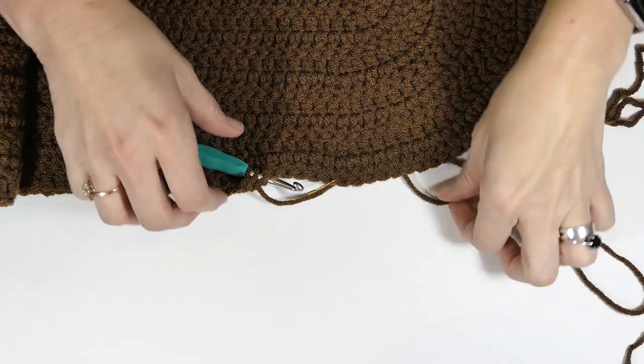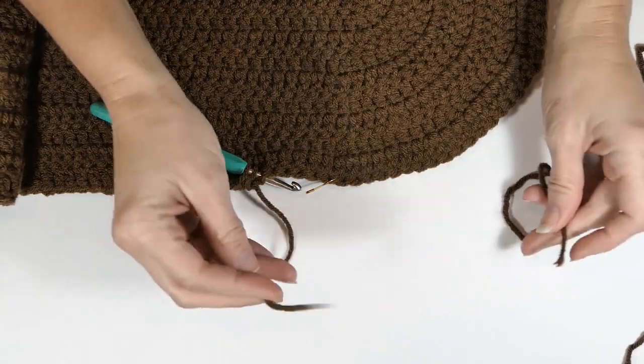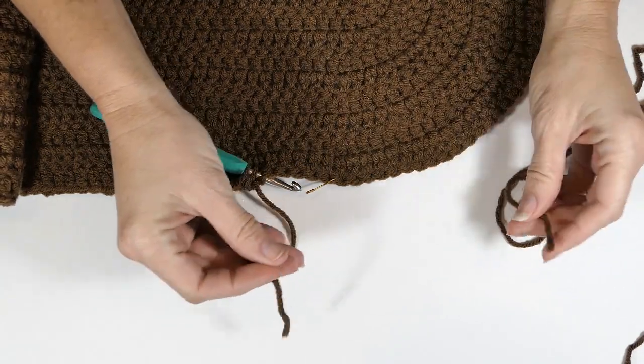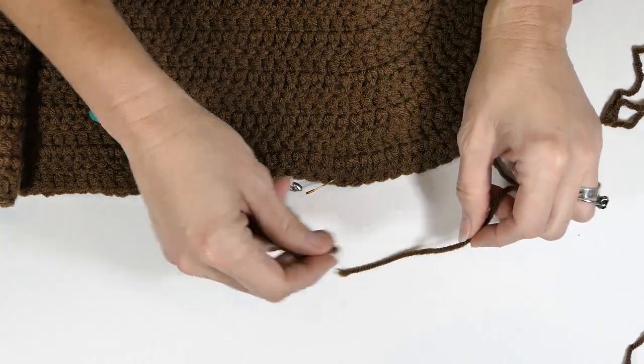Welcome back to my channel, Wendy's Kooky Crochet Tutorial. In this video, I'm going to be showing you how to attach different yarns so they won't come apart. I've used one yarn ball and I'm ready to attach another one.